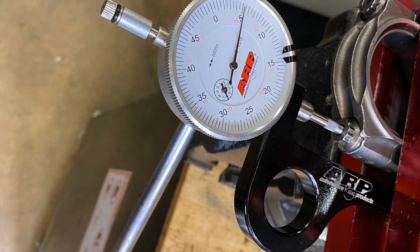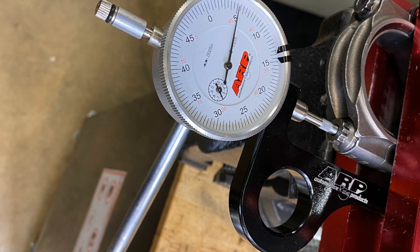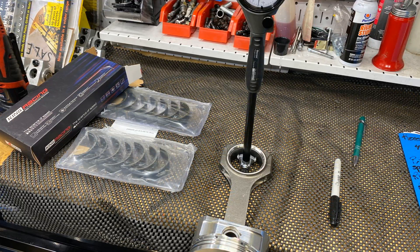Now that's the connecting rod. I validate that the stretch at 0.005 is 75 foot-pounds, so I do all the rest at 75 foot-pounds. I don't stretch-gauge check every single one — it's just a validation.